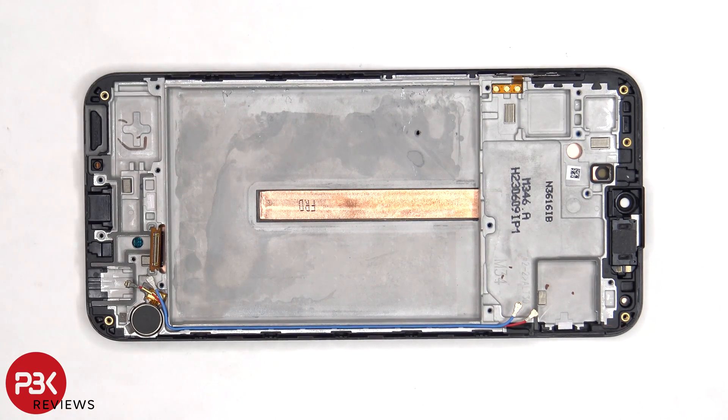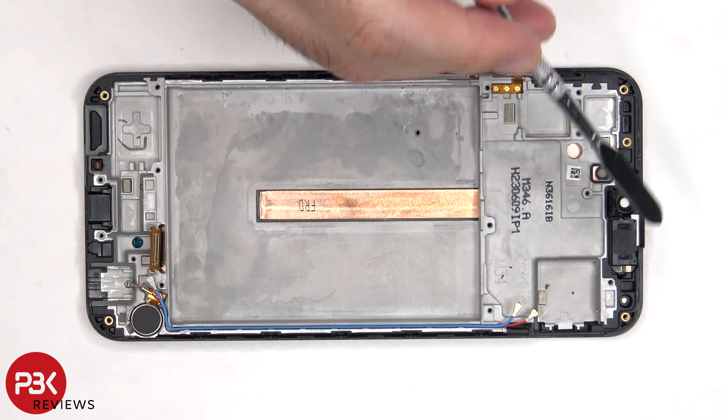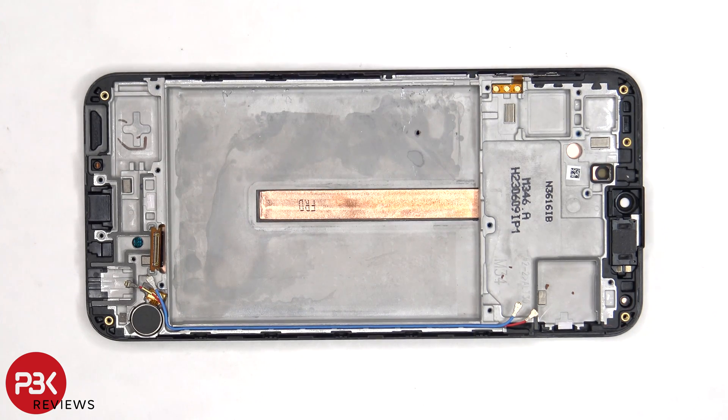Once the battery has been removed and the film has been peeled off, we can see a copper heat pipe which runs underneath the battery and the motherboard. The vibrator motor is located on the bottom corner and it's held down with some adhesive, and the flex cable for the volume keys is located on this side — to replace that, you just have to apply some heat and peel it off. The earpiece speaker is located on top, which is also held down with some adhesive.